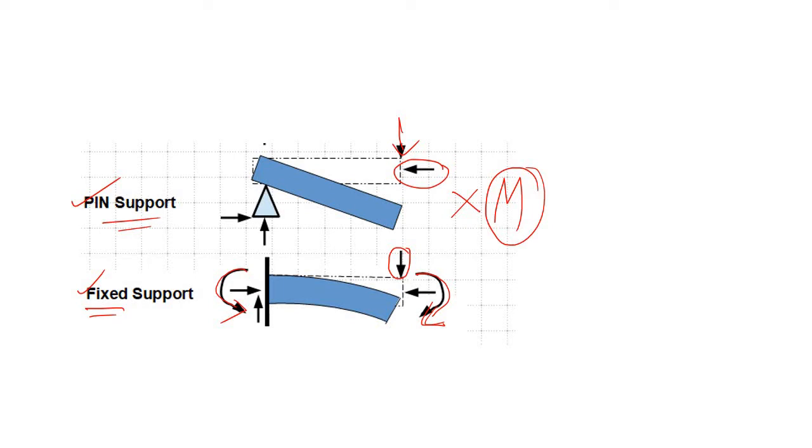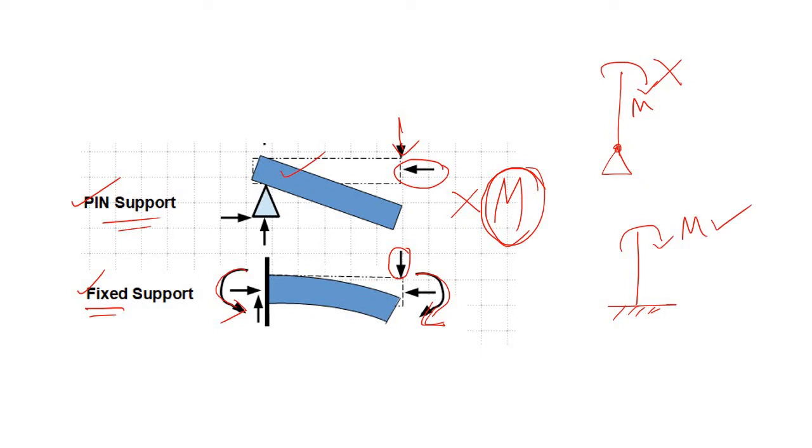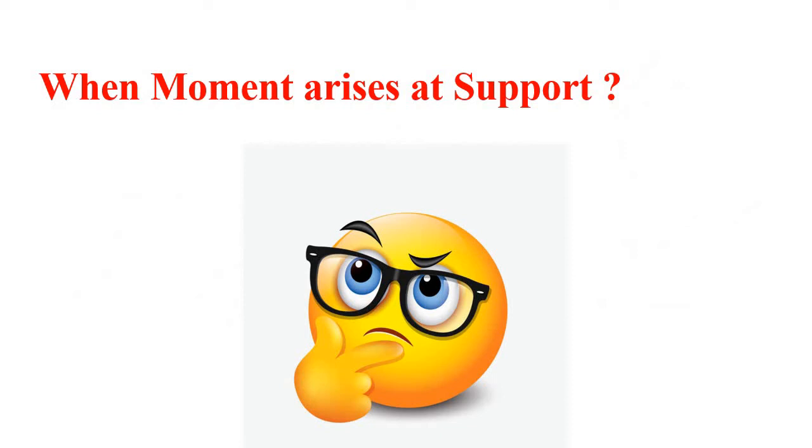The same applies to pinned base and fixed base. In case of a pinned base, we cannot have any moment in the column. If this is the column with a pinned base, you cannot apply any moment. But with a fixed base, you can apply moment in your column.